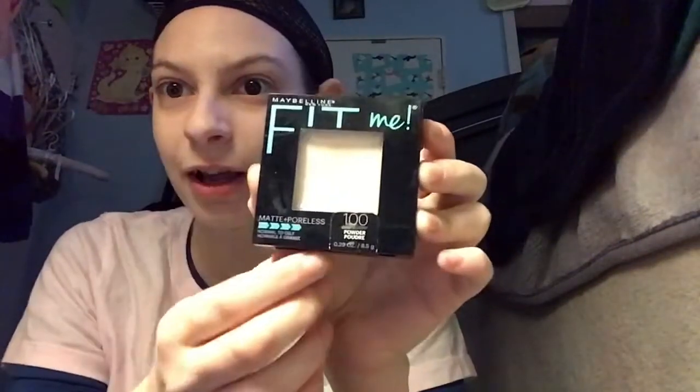Before I seal that, I like to clean off my hands so the matte powder doesn't seal makeup onto my hands. I just use hand sanitizer to clean off whatever foundation is on my fingers, or else the matte cover will seal it onto my hands. I use Fit Me in Translucent — it makes it look like it's not shiny on your face anymore. I recommend holding your breath while you do it around your nose.